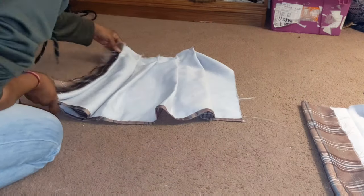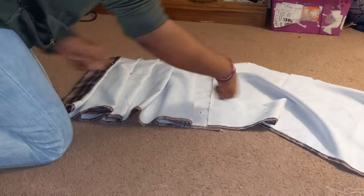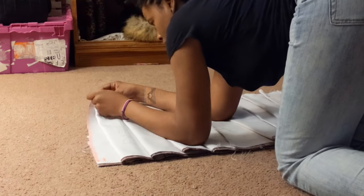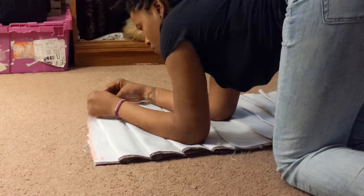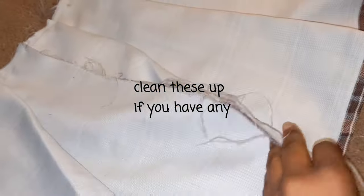Ironing your pleats in place helps so much — you do not want to skip this step. After I repinned that piece and ironed it, I began to sew. You can use a sewing machine, but mine was giving me problems so I sewed the whole thing by hand, and it wasn't hard at all. The next thing I did was sew that seam together.